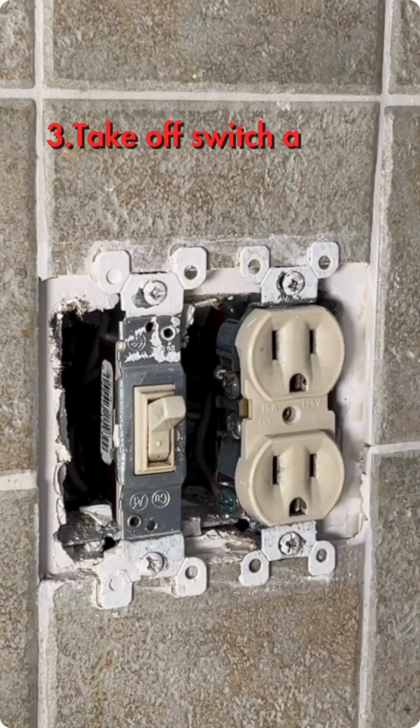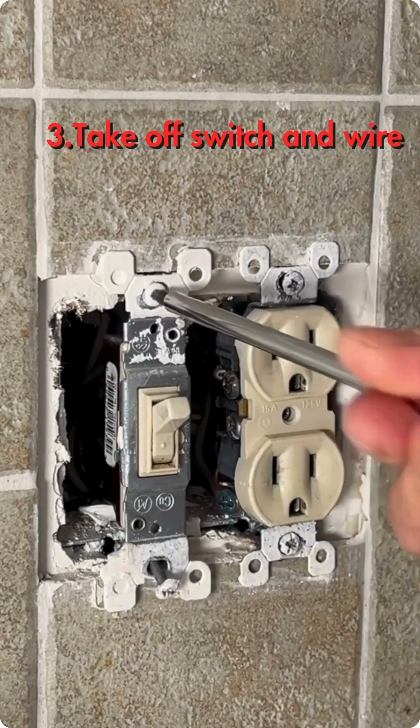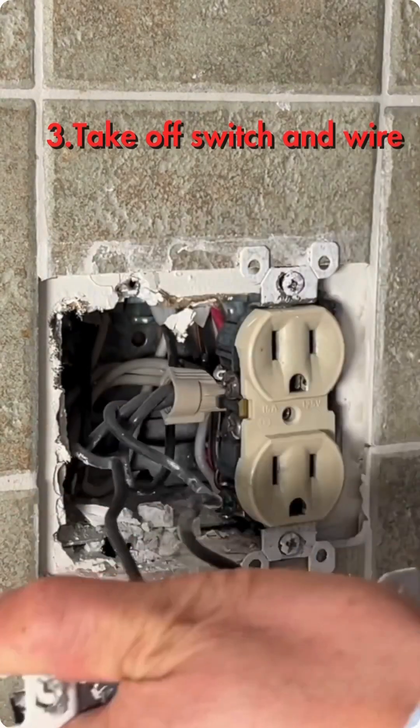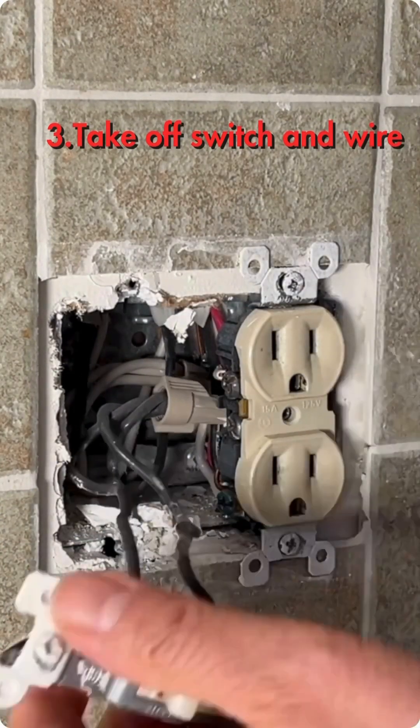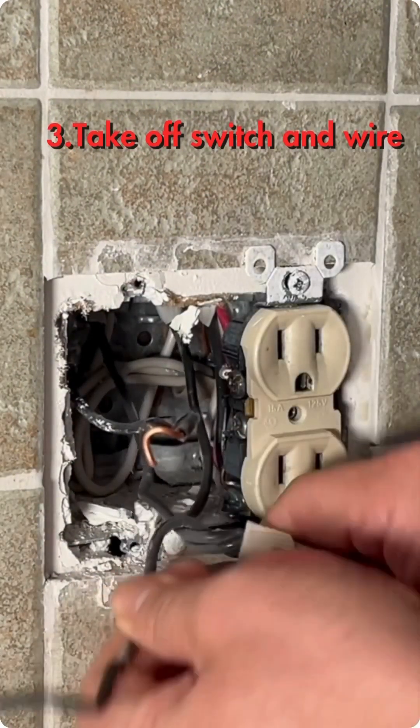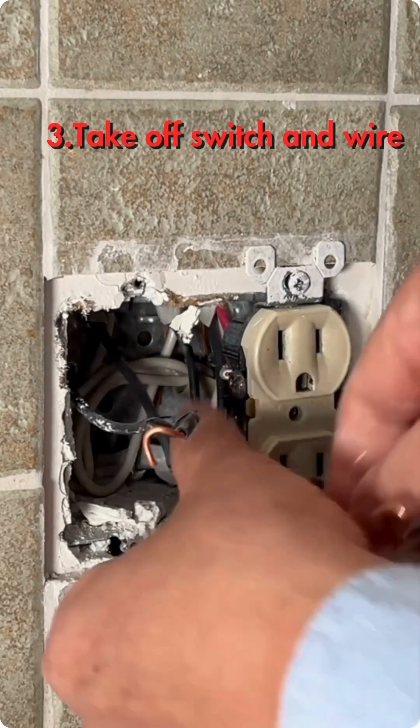Remove the switch and disconnect the wire. Loosen the wire nut. Take the short black wire off from the hardware hub.